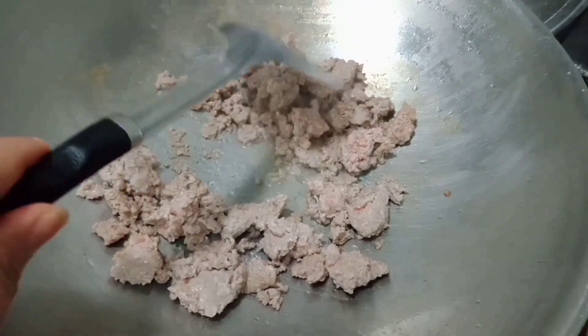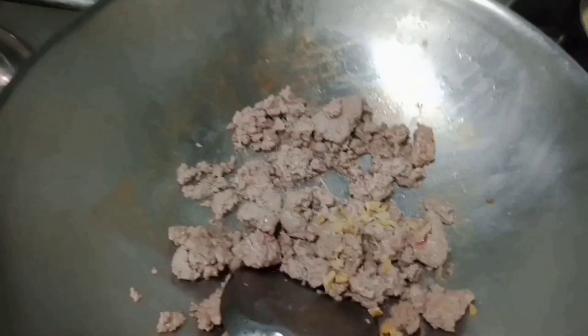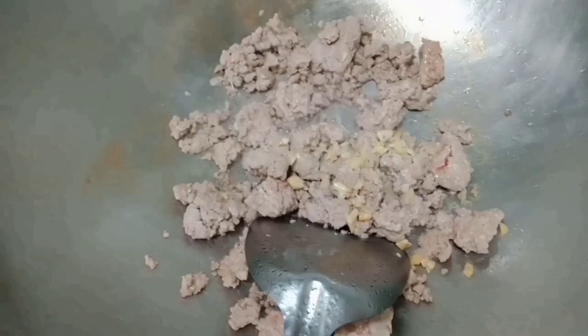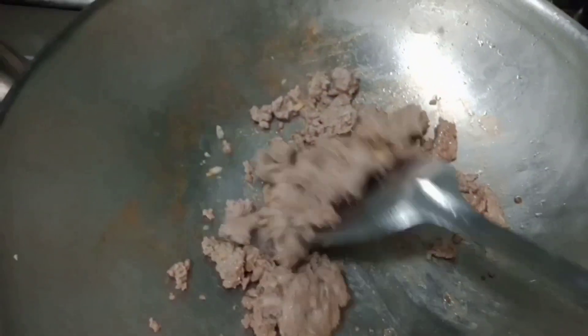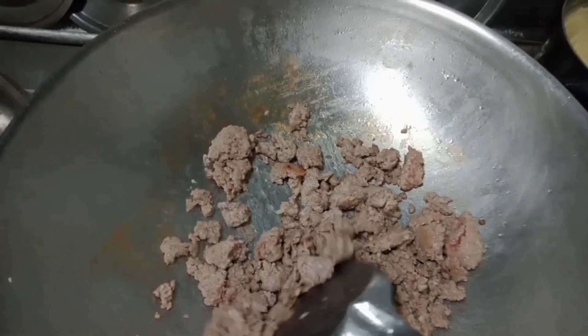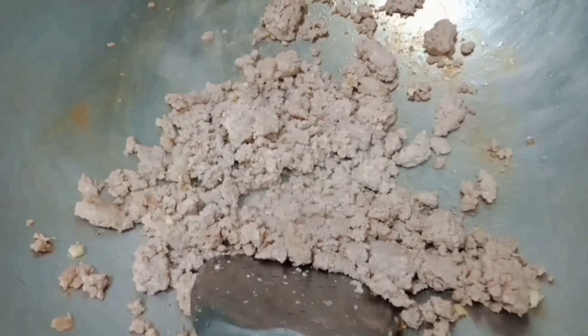So we're going to use different ingredients. Simple lang — we have garlic. Normal na pagluluto lang ito. We'll sauté the garlic first so it becomes fragrant and gives our spaghetti a nice aroma. We'll sauté it — parang itutusta — just fry it a bit, guys, with the garlic.